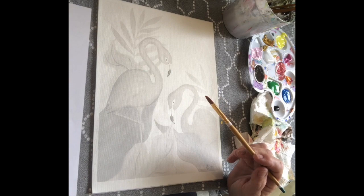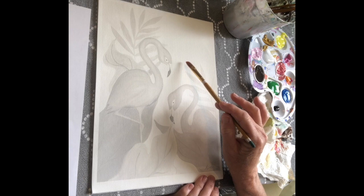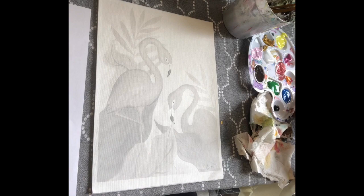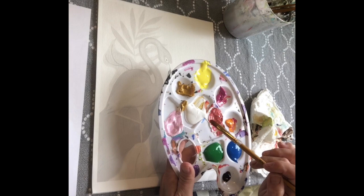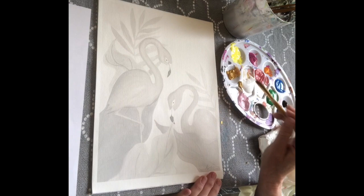You can do the background all one shade of pink or you can do some variations in color. Whatever paintbrush came with your kit will work, but the best thing to do when painting a large area is to use the largest brush you can, because the bigger the brush the less brush strokes that will show and the more uniform finish you'll get. I created a lighter shade of pink by mixing some magenta with some white, and you want to make sure you mix enough to fill in the entire background so you don't run out halfway through.